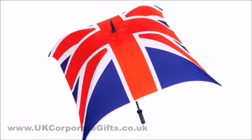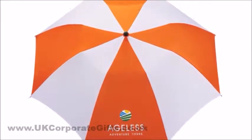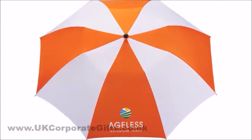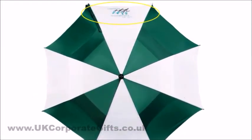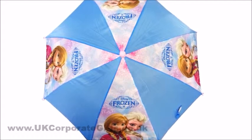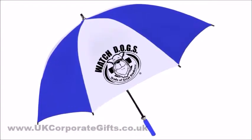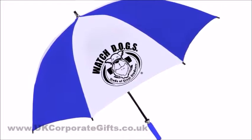Printing on umbrellas is done on these panels. For example, on an eight panel umbrella, your artwork can be printed on one panel, two panels, four panels, or eight panels. Printing price is calculated based on how many panels are printed.